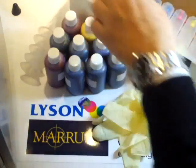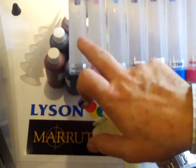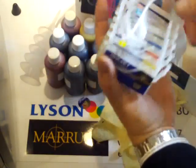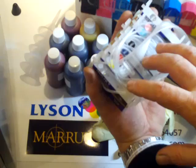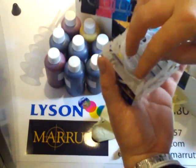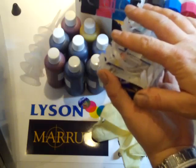Our continuous ink system is here. Here are the reservoirs — we have nine reservoirs which include a photo black and a matte black, so nine in total. We have nine cartridges, with one sitting on top. Eight cartridges go in the printer and the ninth, either the matte black or the photo black, sits on top in alternation. In this particular case we're talking about the R2400.